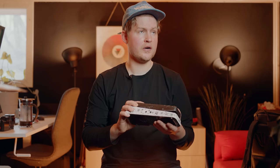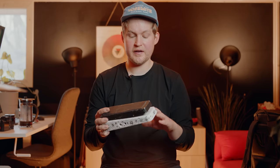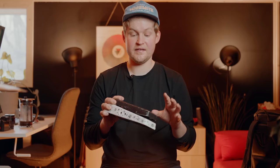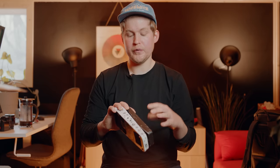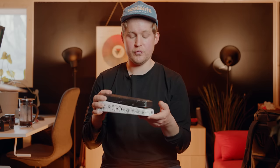The last pedal on my board is an old Crybaby wah pedal that I'm using on Mind Eraser No Chaser. I think it has gone super-microphonic — it's not sounding that great. Josh is using an old Morley wah, but I was able to get some similar tones out of this one as well.